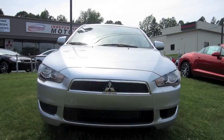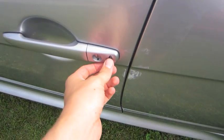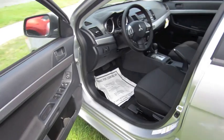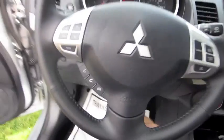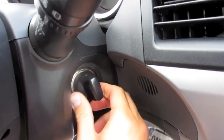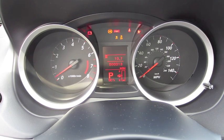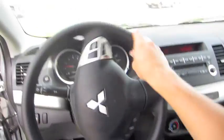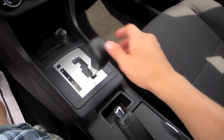So without further ado, we're just going to start it up and let it run. It does have a smart key access feature — lock and unlock by using the buttons on the door. It's a silver exterior with black cloth interior. It also has keyless ignition by just having the key fob in your pocket. Put your foot on the brake and turn this integrated key mechanism here. It's got a CVT, or continuously variable transmission.